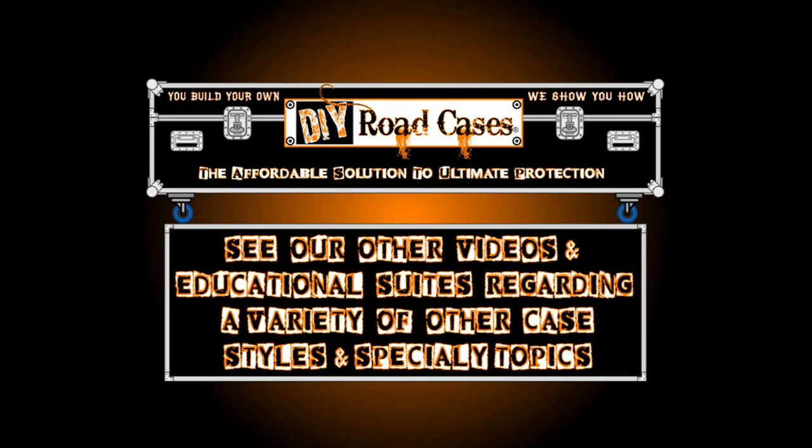Well there you have it — everything you need to know about creating your own photo booth. I'd like to thank Matt Molnar for his expertise and his wonderful teaching abilities in helping us here at DIY Road Cases. I'm sure you're going to see much more of him down the road with future projects. For us here at DIY Road Cases, I'm Larry Cox — we'll see you on the road.